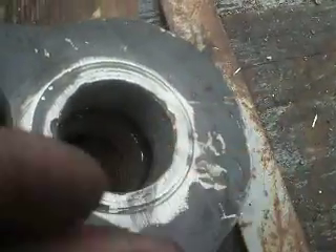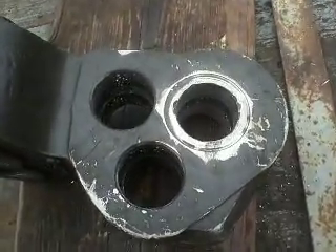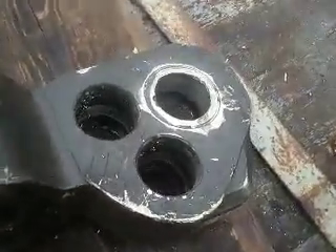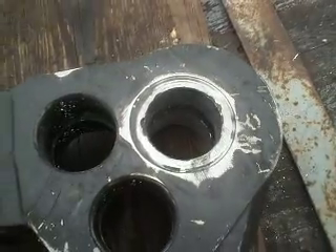Also, cast iron pieces can never be welded, but this one is steel. Thanks for watching, good luck.